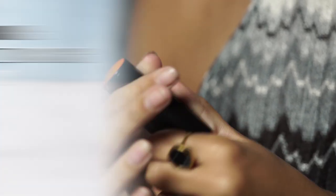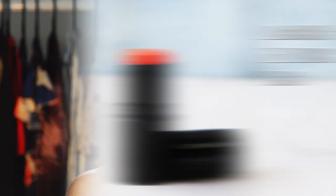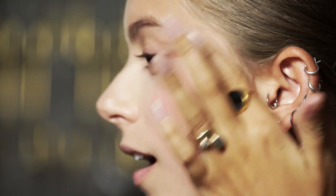Moving on now, I'm going to use this Illamasqua gel color. You just roll it up like this. You can apply it straight from the tube or just use your finger as well. I would just apply it to the apples of the cheeks and rub it kind of upwards. I think it makes you look a little bit younger and it gives a nice flush.